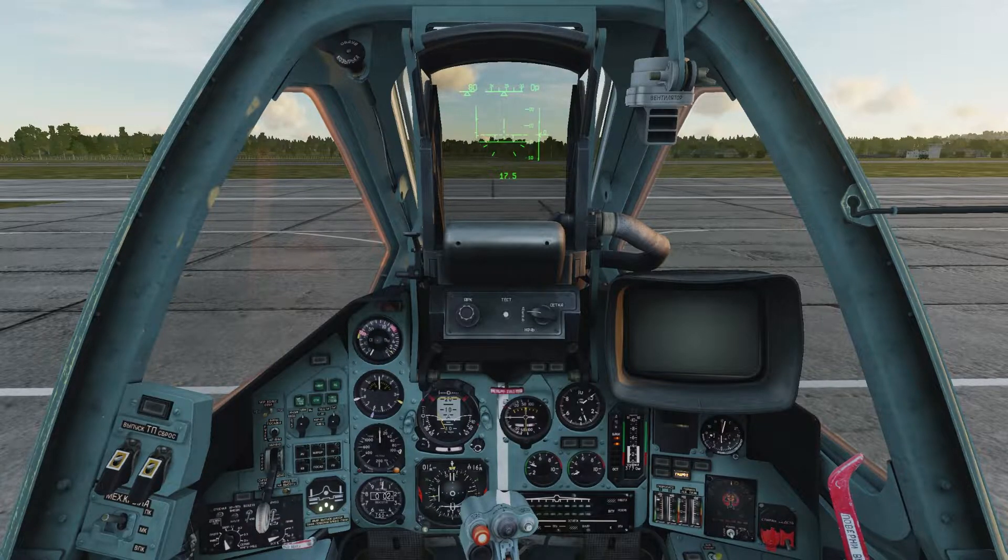Now we'll get our right engine going. Hold down Right Control and tap Home. The engine start light illuminates and our needle starts raising. It will also get to about 4,000 and then settle at about 3,400.